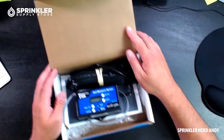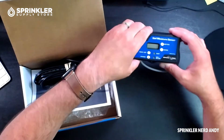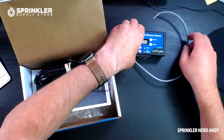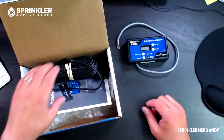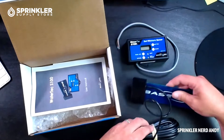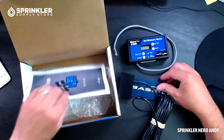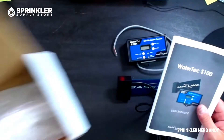There are two pieces that come with the Baseline S100. The first piece is the receiver — this is the device that you hang next to your irrigation controller, similar to mounting a wireless rain sensor. Then you have the soil moisture sensor and some instructions. You're definitely going to need these for setup and programming.